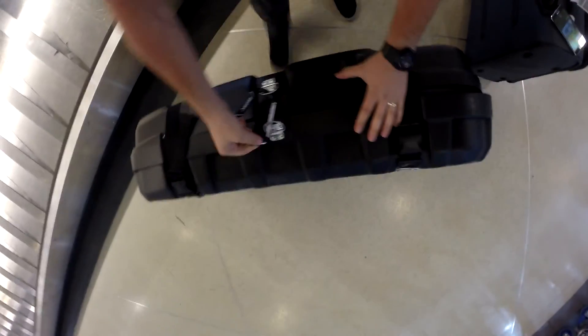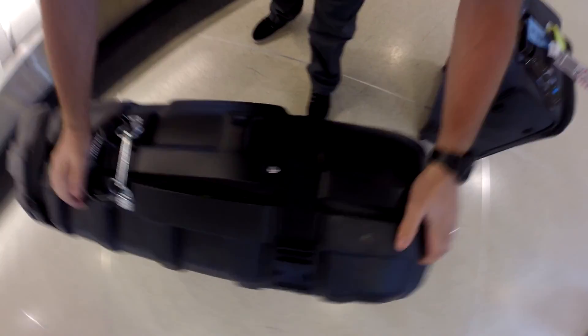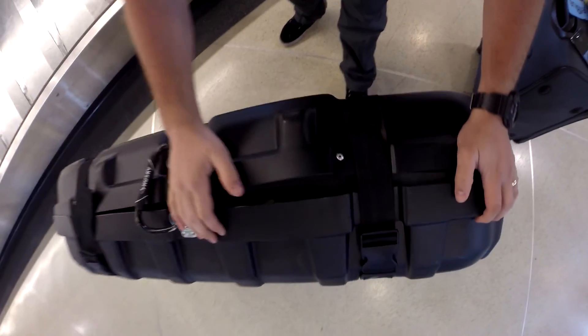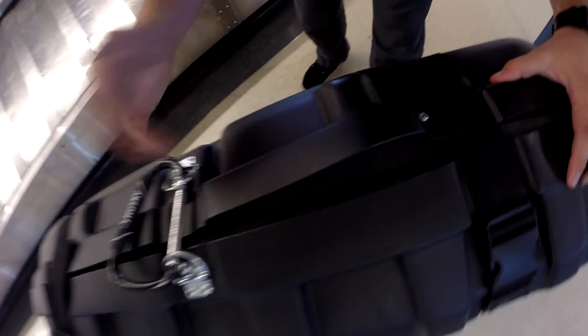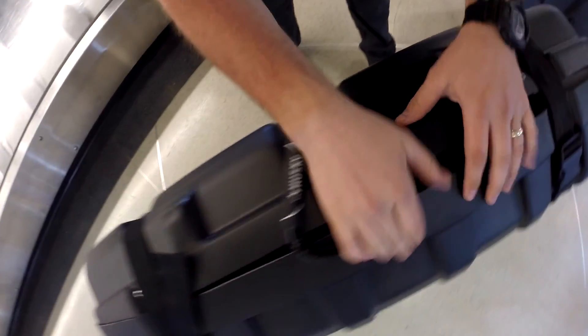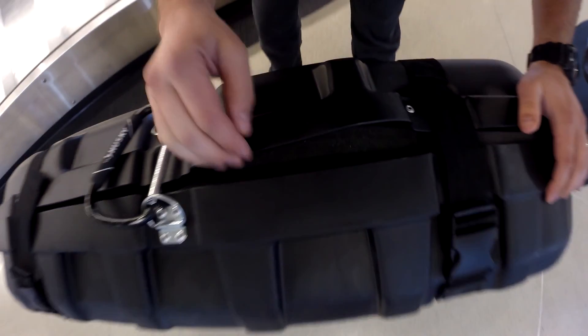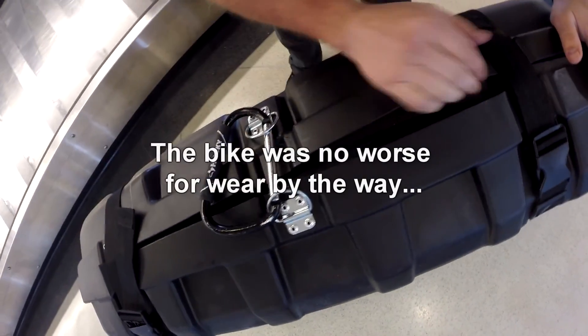So this is the issue I have with the case once it goes through security. When I put this on earlier in the video, you'll see that it was completely sealed. TSA, when they did their check, it opened up, and now it's been open the whole time it's been flying around. That's part of the deal with this case — you just need to anticipate that and make sure that everything you have packed in there is big enough that it wouldn't slide out of a situation like this.